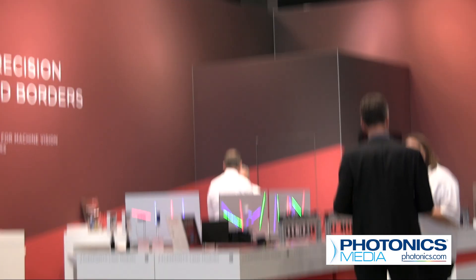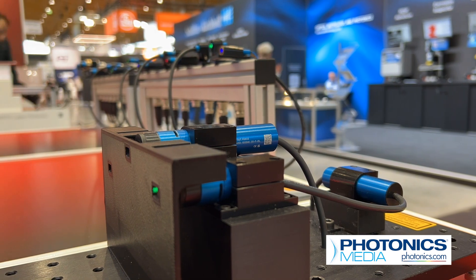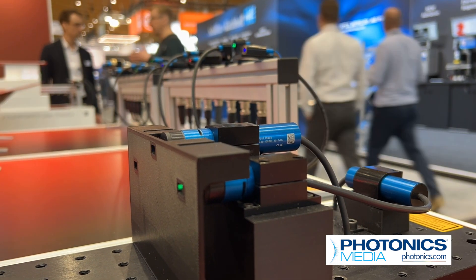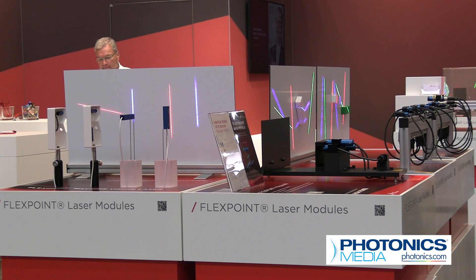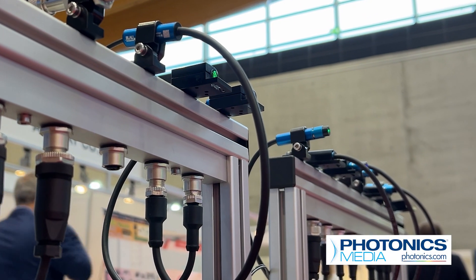Laser Components has been in the machine vision industry for almost 40 years, and they considered it an absolute must to have their presence felt at VISION 2024. Within their FLEXPOINT laser module line are their machine vision laser modules that were on display at Stuttgart. Customers can use them for integration in their 3D sensors, combined with a camera or another detector like a CMOS detector.